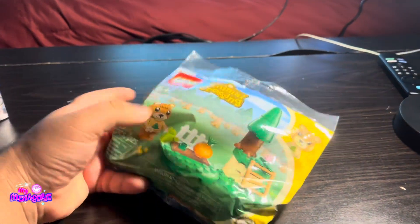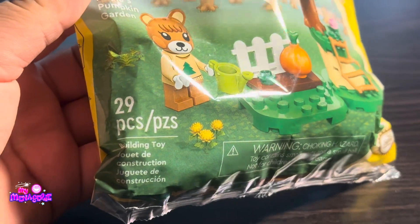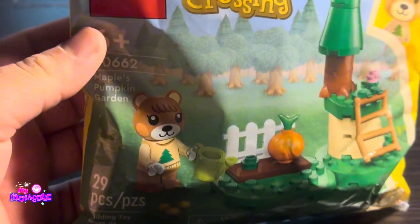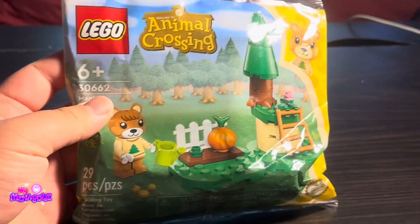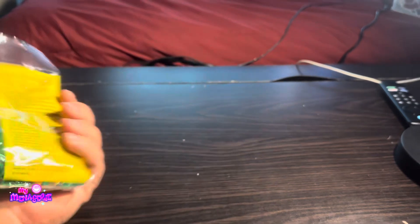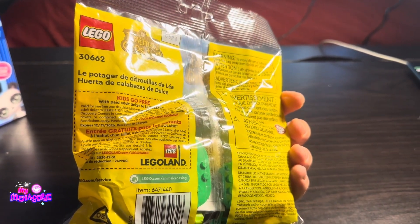And this I got from Scheels, which is a sporting goods store. It wasn't available on the LEGO website anymore, and this is the Maple's Pumpkin Garden Animal Crossing LEGO set, which is brand new — it came out within the last two weeks.